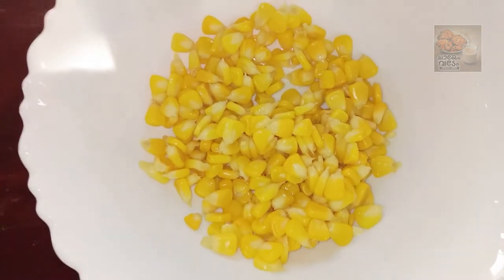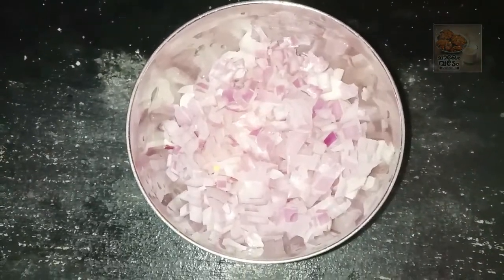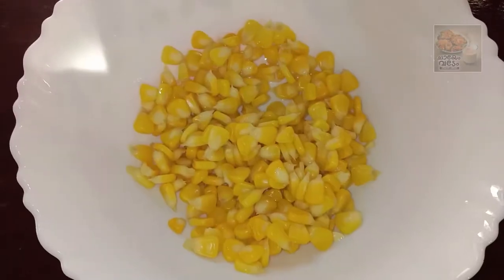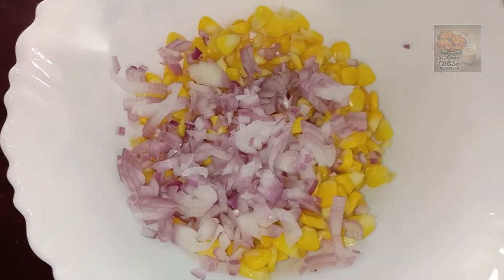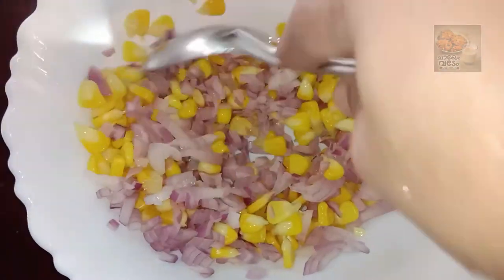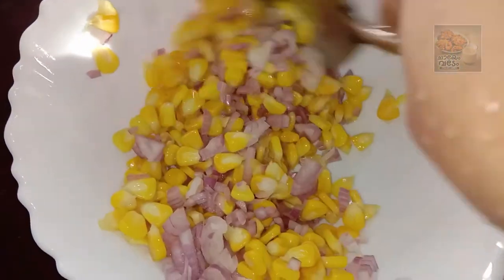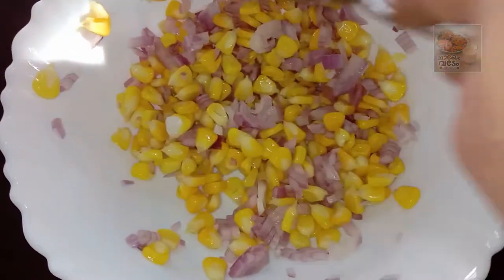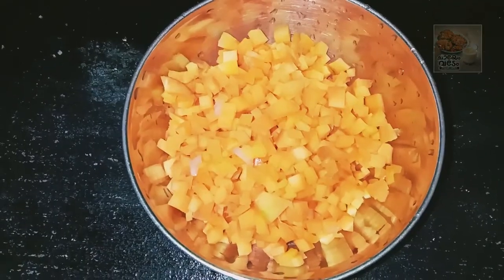Now let's get started with a small piece of pepper. It's a big piece of pepper if you want to make a piece. Let's mix and mix, mix and mix, mix and mix.